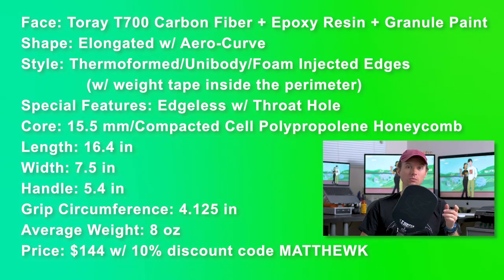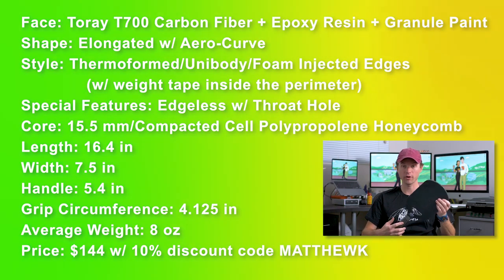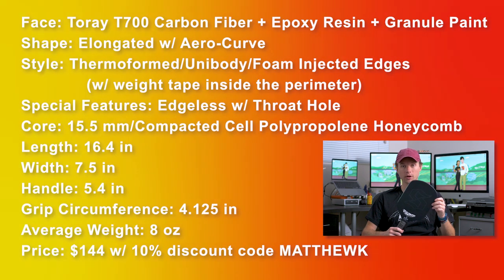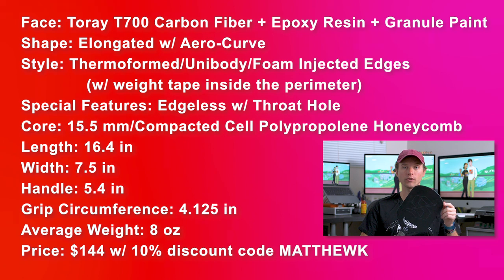The length is 16.4 inches, the width is 7.5 inches. The handle is 5.4 inches long with a 4.125 inch circumference grip. The average weight is 8 ounces and the price comes to $144 after promo code MatthewK.